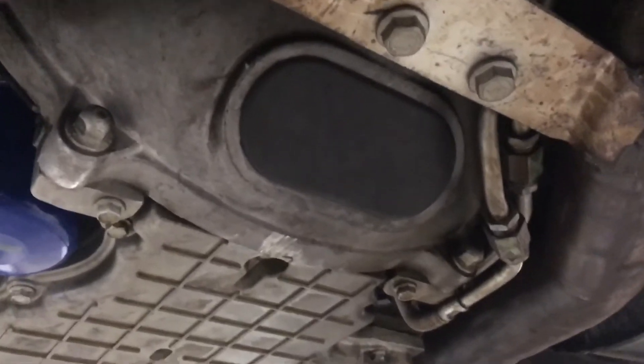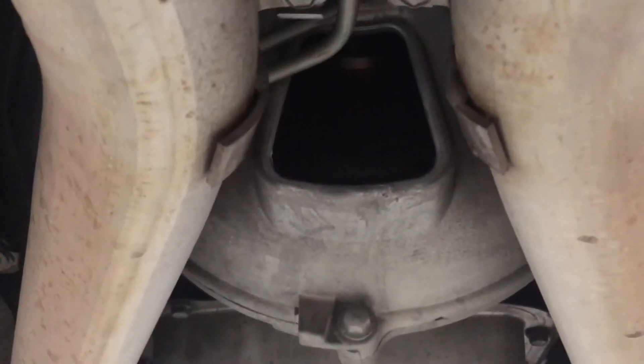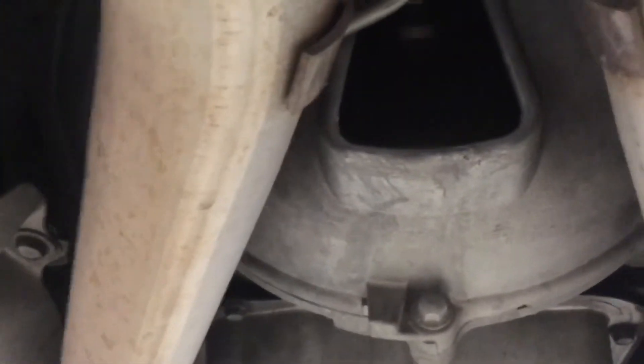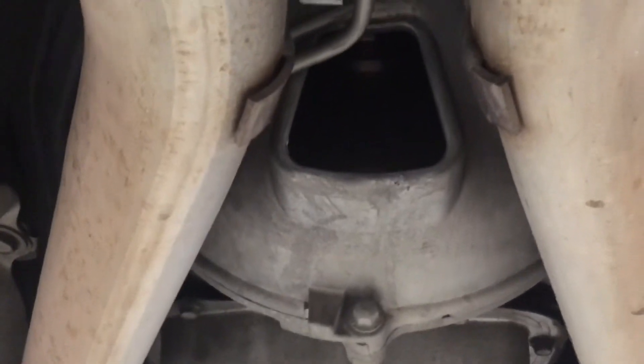This is a different car which is not making any noise. We took the cover off and there's no noise. This is what mine should look like — just for comparison.